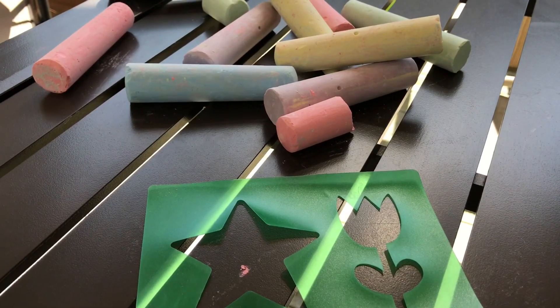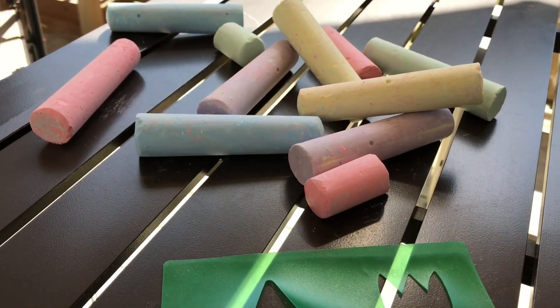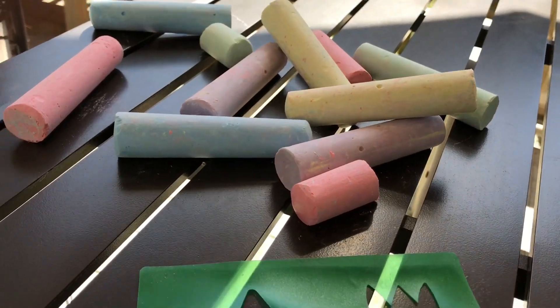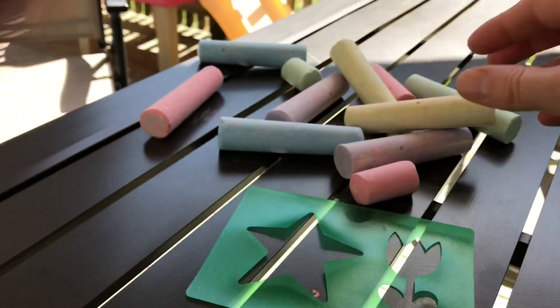So here's all the stuff that was inside the tin. Eric was really excited so he opened it up a little bit earlier. And here is some of the chalk. And we have this really neat stencil — you can make a star or a flower.